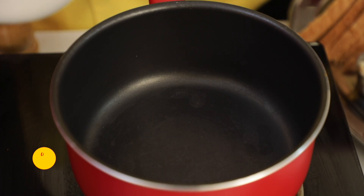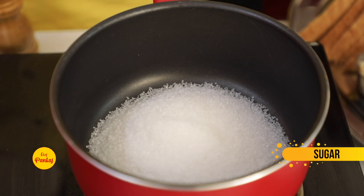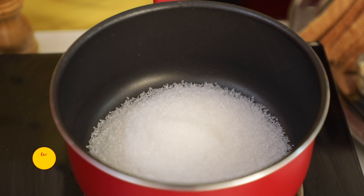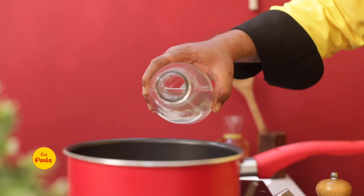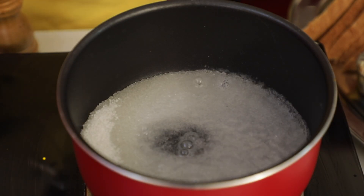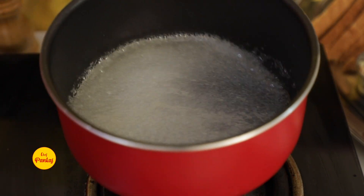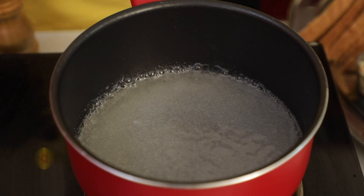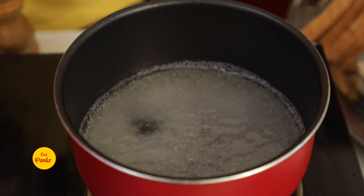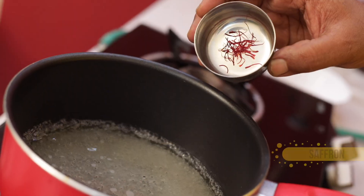What will we do first for Shahi Tukra? We will take 200 grams of sugar and add around 150 ml of water in a 1 to 2 ratio, because you need a 2-thread consistency. Once the sugar is boiled, we will add saffron to it.